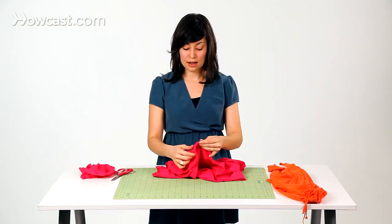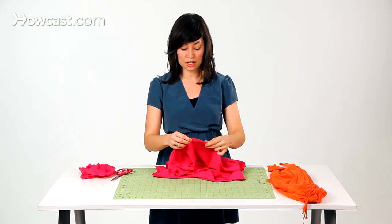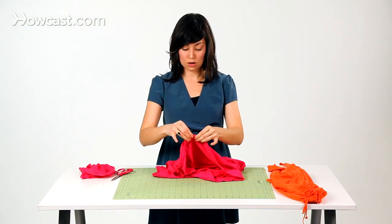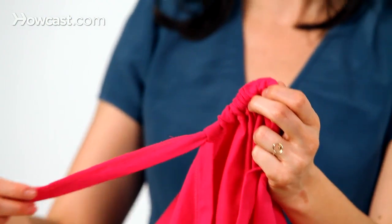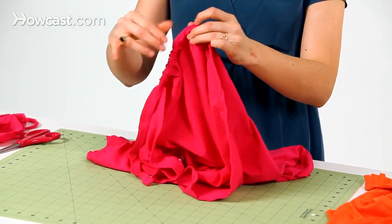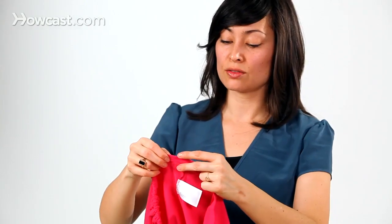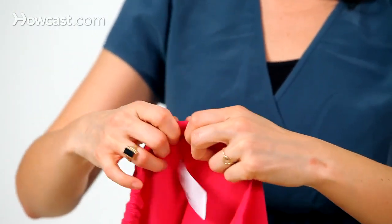Now as you're doing this, because our tie is not as long as the t-shirt casing, you need to be careful about losing the end in the casing — if that happens you'll have to start over. So just be mindful of that as you go along. You can see it's kind of bunching up here, which is good. We don't want it to fall off the end of our tie, so just kind of pull it through and keep going. We've come to our second side seam, so it's helpful to push down from the bottom of the hem to open the casing up a little bit, and that helps the safety pin go through much quicker.